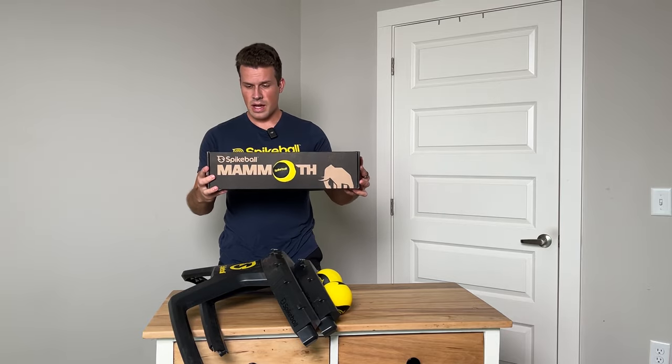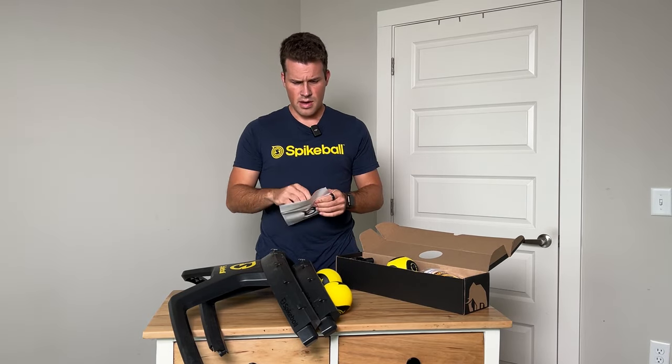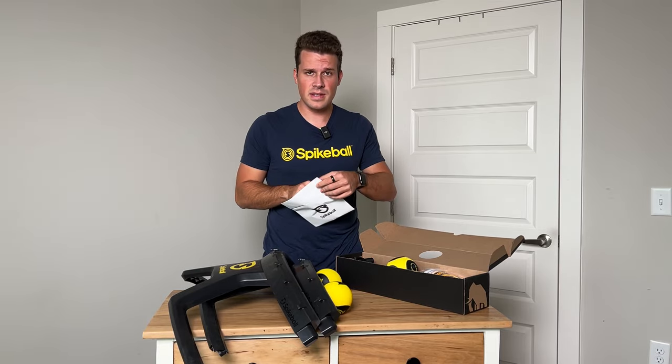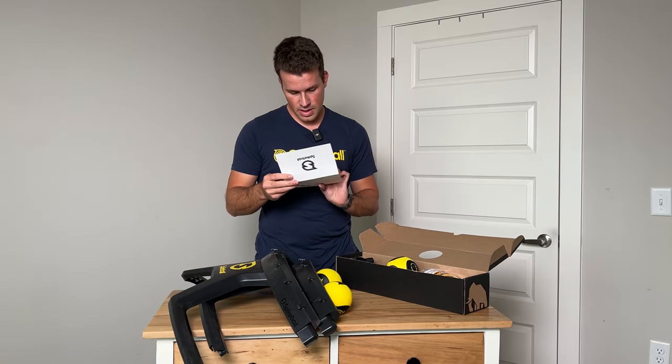This is actually the nicest looking box inside the main box itself, and I think it's for the new ball and the other accessories. We have a Spikeball letter. Again, I just bought this — there's nothing special in here, everyone should get the same stuff. It tells me I'm an ultra-rare owner of one of the first thousand sets. I guess that's cool.